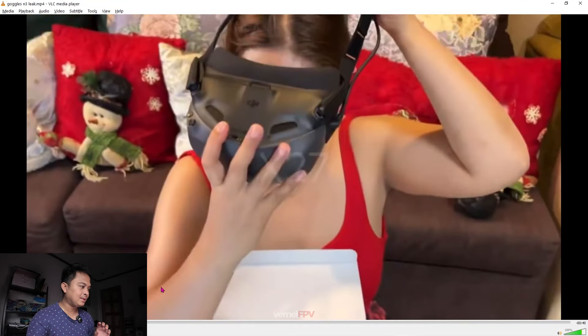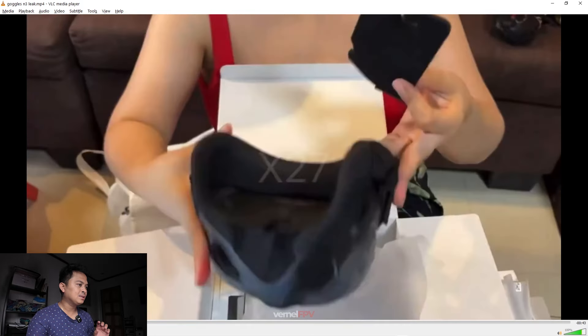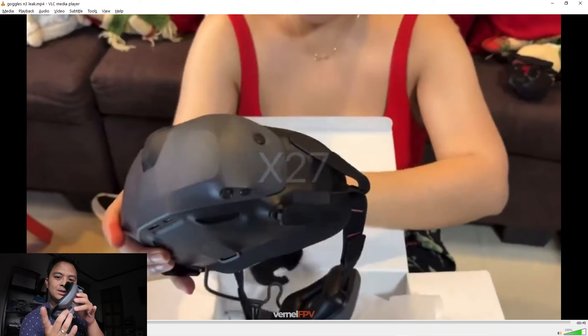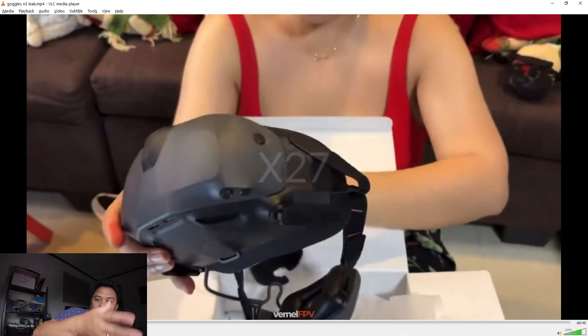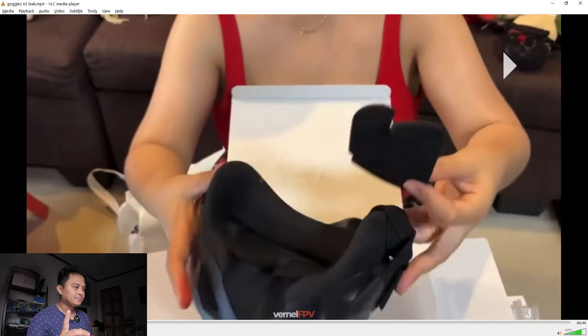Let me go back to that part where she's holding it. In this part of the video she was using four of her fingers to hold the goggles, two of which are at the top. If this is the Goggles 3, the size only fits two fingers, so if she's using four fingers, the size is probably around five to six inches from the lens — it's quite big.